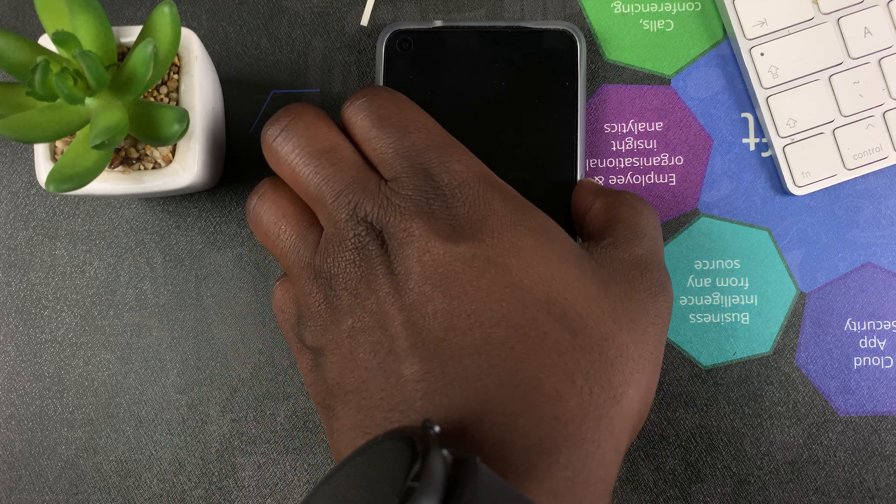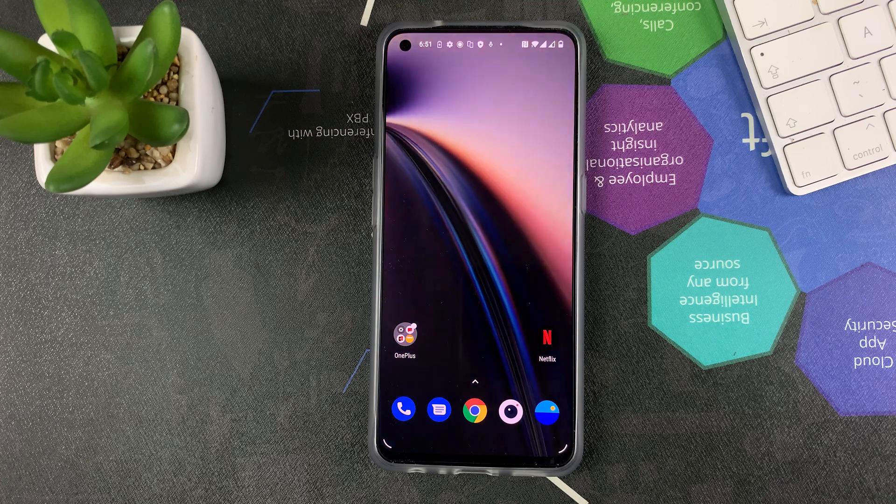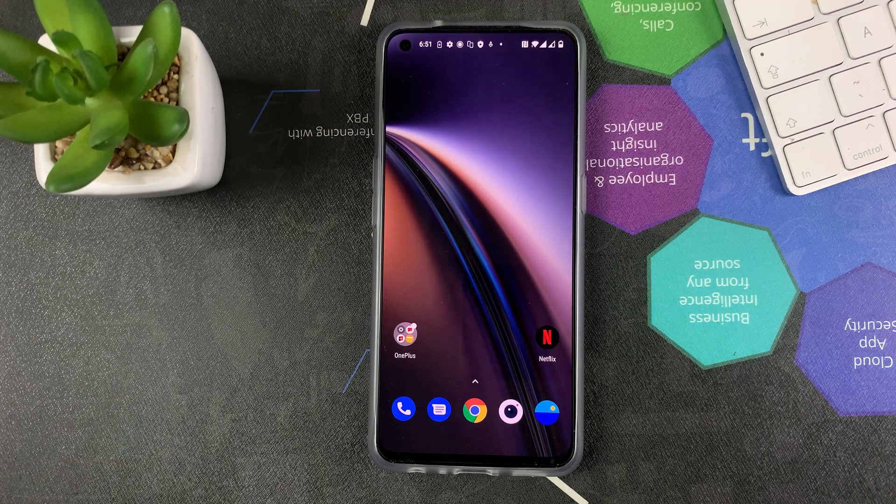Maybe if I enable Tap to Wake first, then I can use it with the screen off. Anyway, that's how to set up the fingerprint on your OnePlus Nord CE 5G. Thanks for watching — leave your comments and questions below, don't forget to share and subscribe for more tips. Until the next one, my name is Chris, talk to you guys soon.